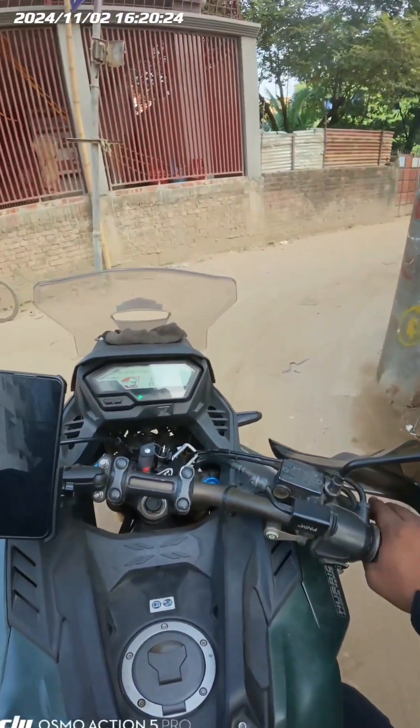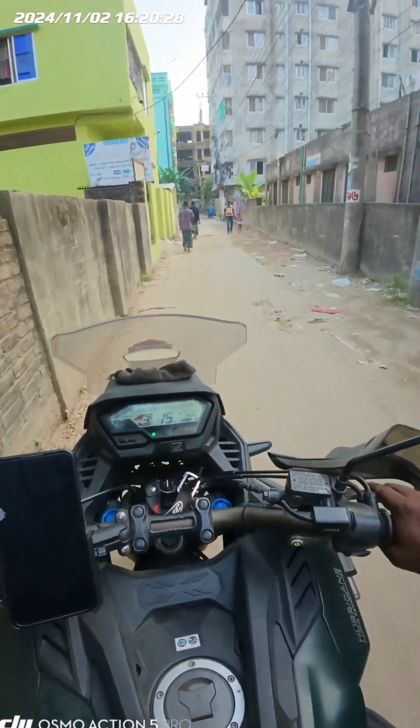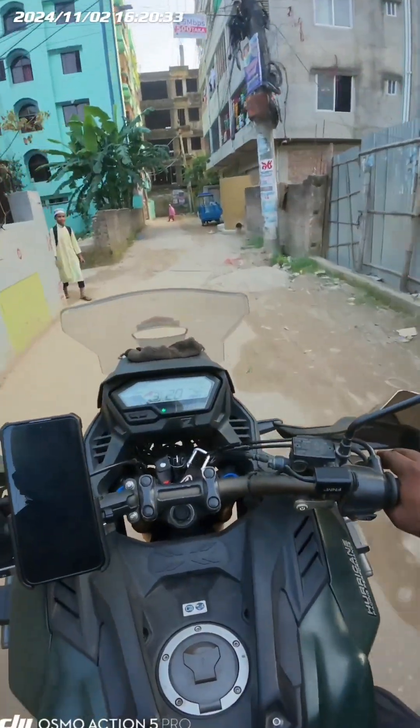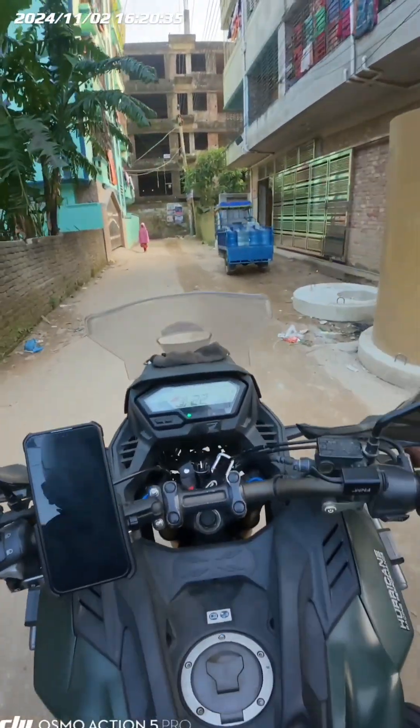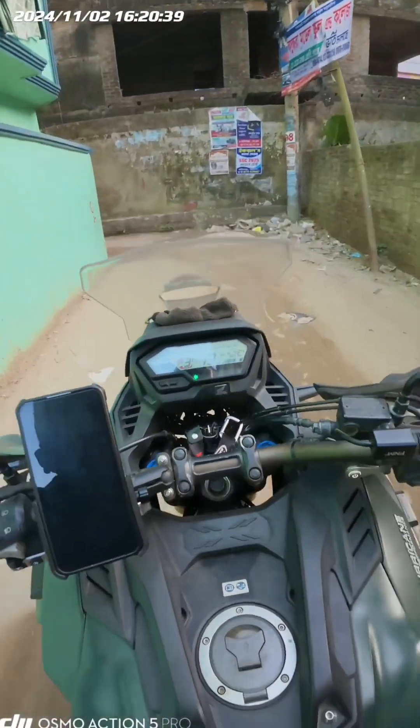This is a beautiful place. There is a lot of publicity here. There are a lot of people going to this area. I don't think it's going to change for a long time.